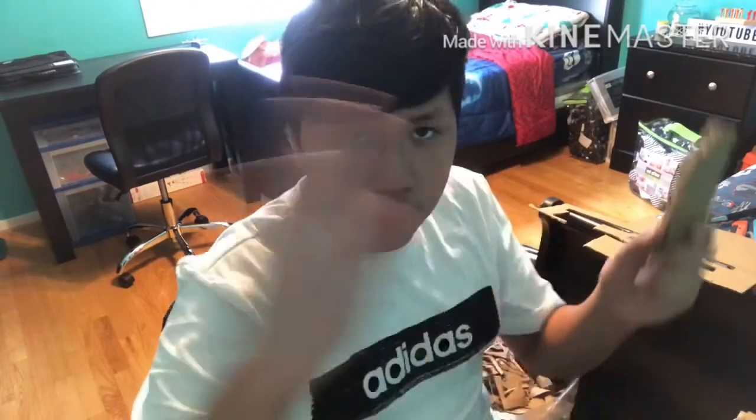You guys are probably asking — when you're at this part, you've finished all of this and the video ends, you're looking at it and there's a bunch of cardboard here. You're probably saying, how the heck do I fill this up?